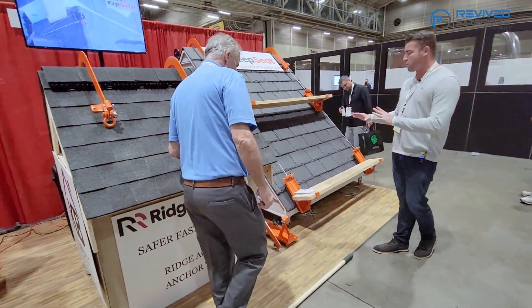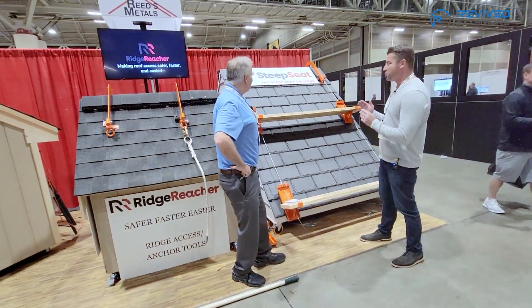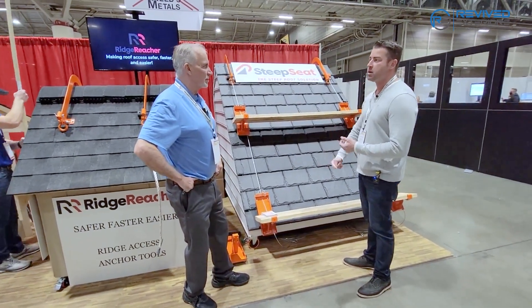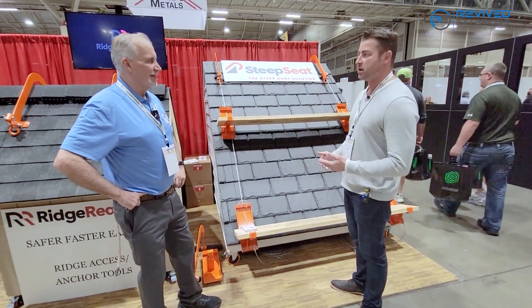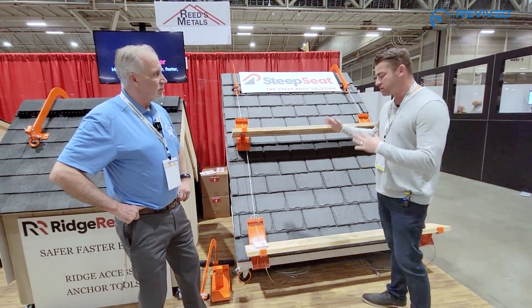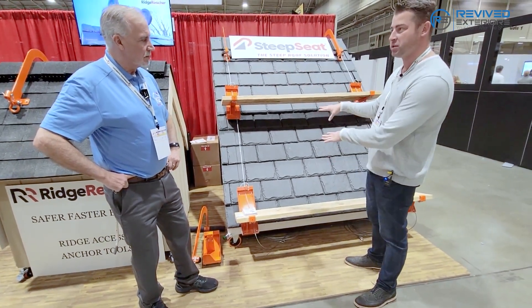I might as well just keep going because it kind of ties into a system that is grossly underappreciated. My guys complain the most about putting these things up because it's time-consuming and they're constantly taking them out and putting them up higher, especially when doing a repair — like on a cupola, around windows, or dormers. Tell me about this product — it seems like it's a combination of that, and you've got some additional things on here.